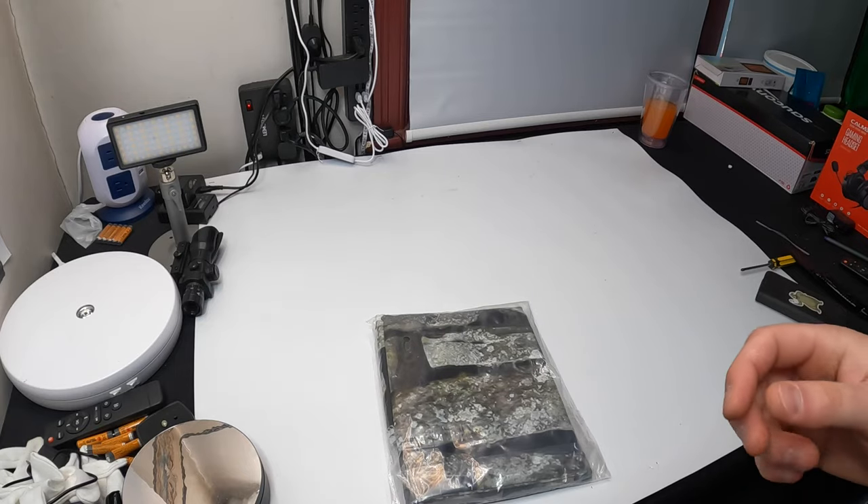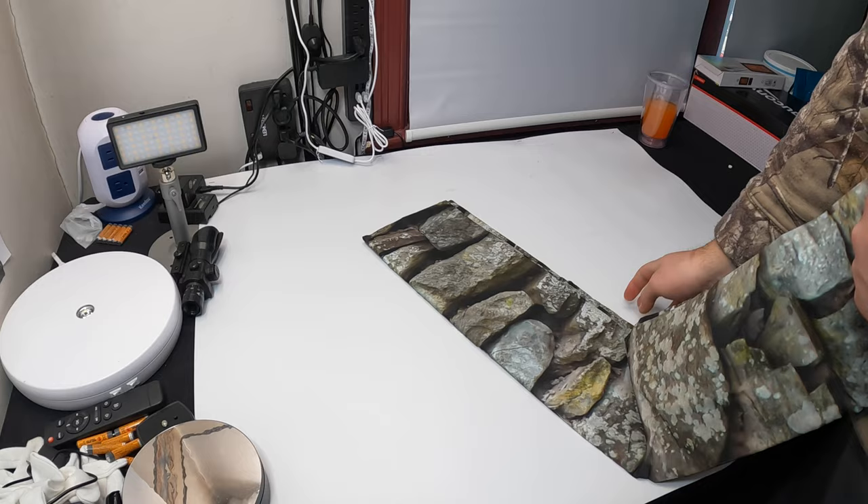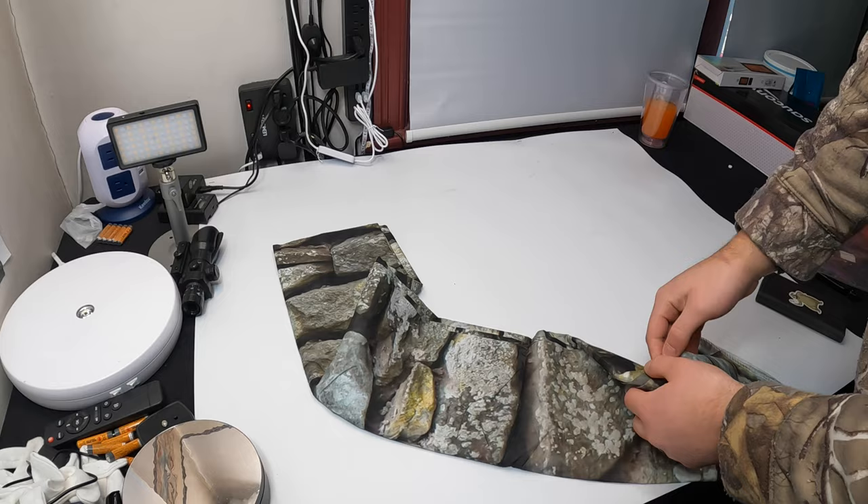Hello my friends and welcome back. For today's video we are showing you this brick wall fabric cover. This is for backdrops — if you want that fake brick look, we're going to go ahead and place this up and show you.